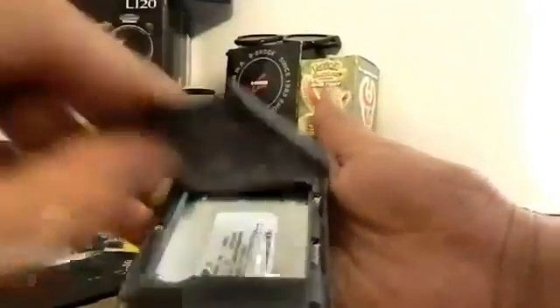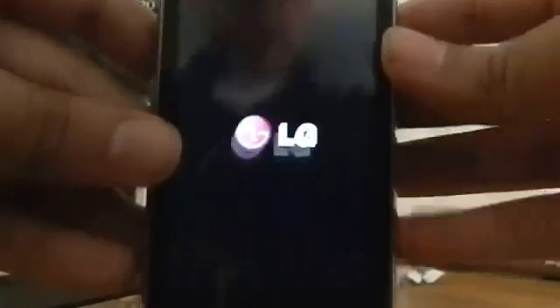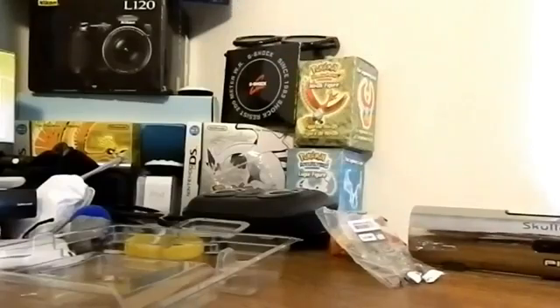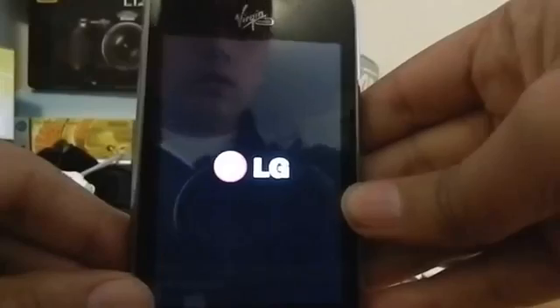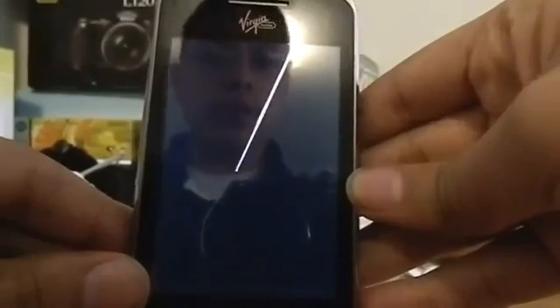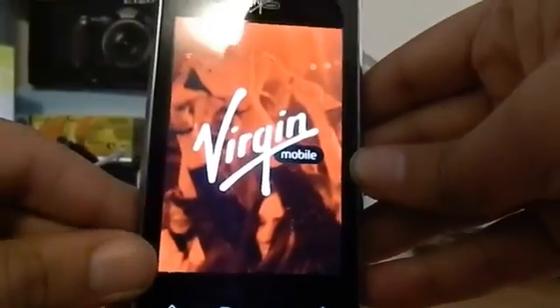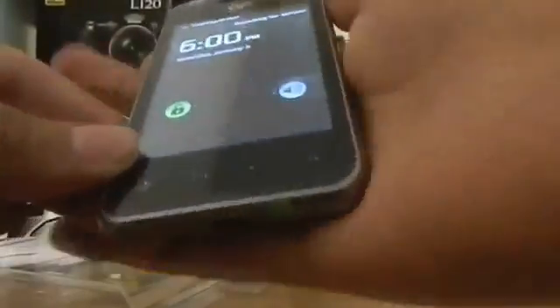We're just going to install the battery on this phone and hopefully it goes well. We're going to put it right here, slide the battery in, and I'll put its information later. There we go — put in the battery and I'll just power it. And here it is, LG finally booting up its new phone, which I think is actually pretty sweet. It's loading — give it time. It actually looks not that bad, the display. It actually looks good.